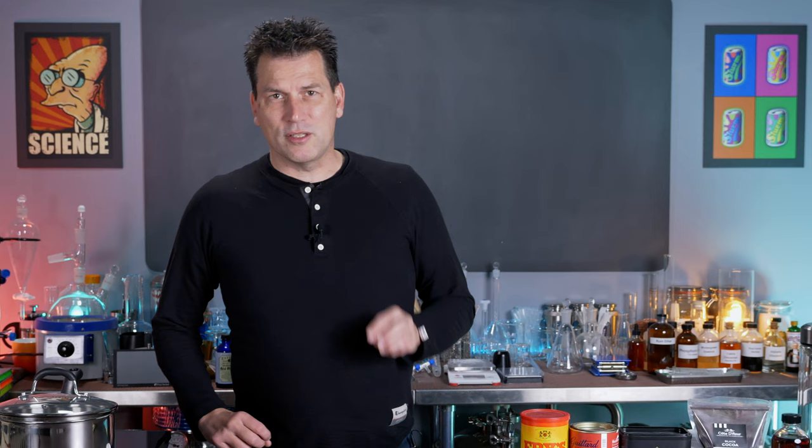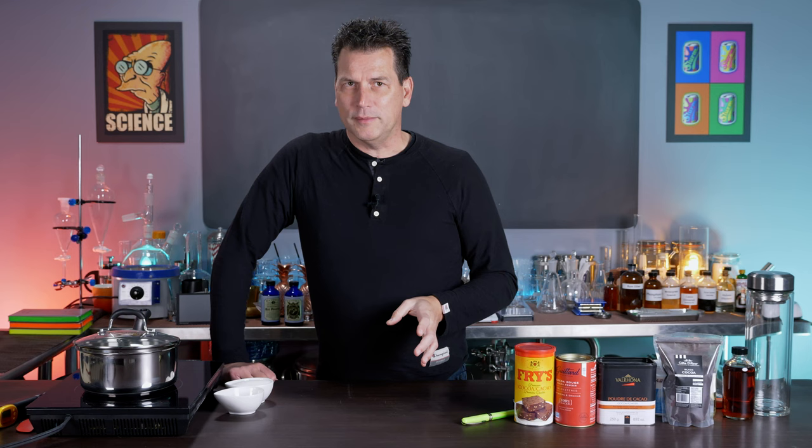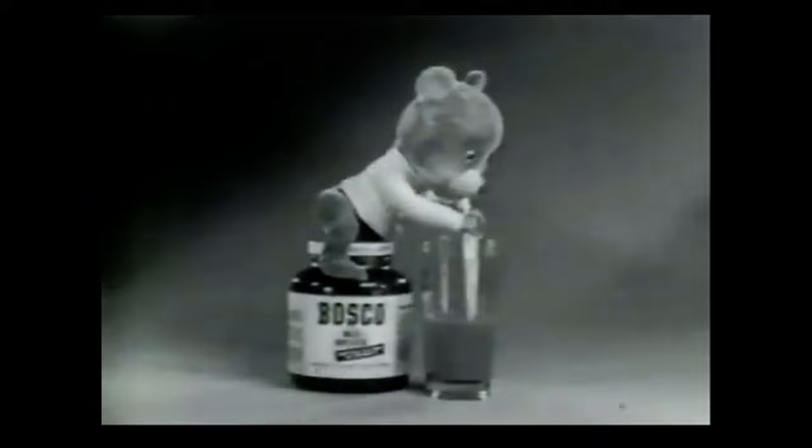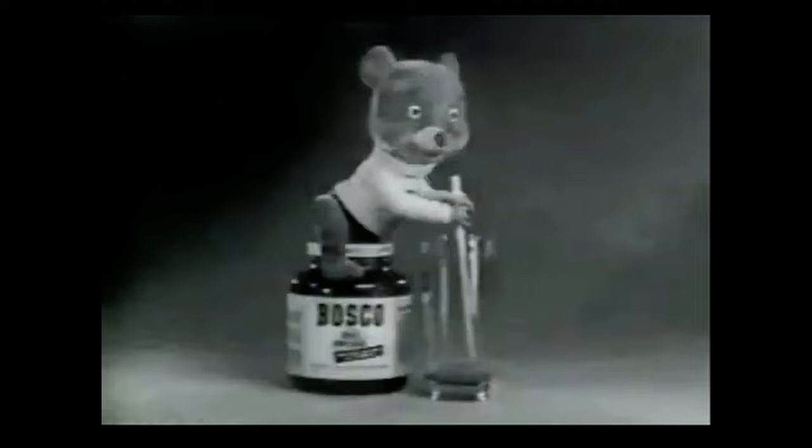Basic chocolate syrup is three ingredients: water, sugar, and cocoa powder. But the invention of Bosco chocolate syrup back in 1928 added a fourth ingredient that made things significantly better. You can still buy Bosco today. So what was the issue with simple three-ingredient chocolate syrup that required a fourth ingredient?